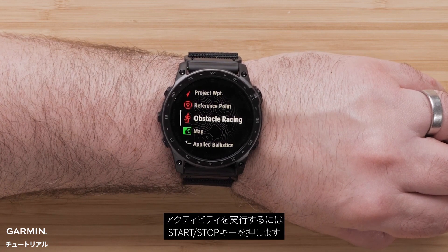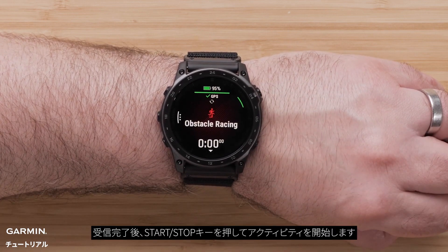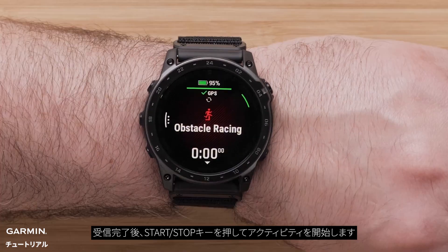To start an activity, select it with the start/stop button. Then wait for your watch to receive a GPS signal. Once acquired, press the start/stop button to begin the activity.